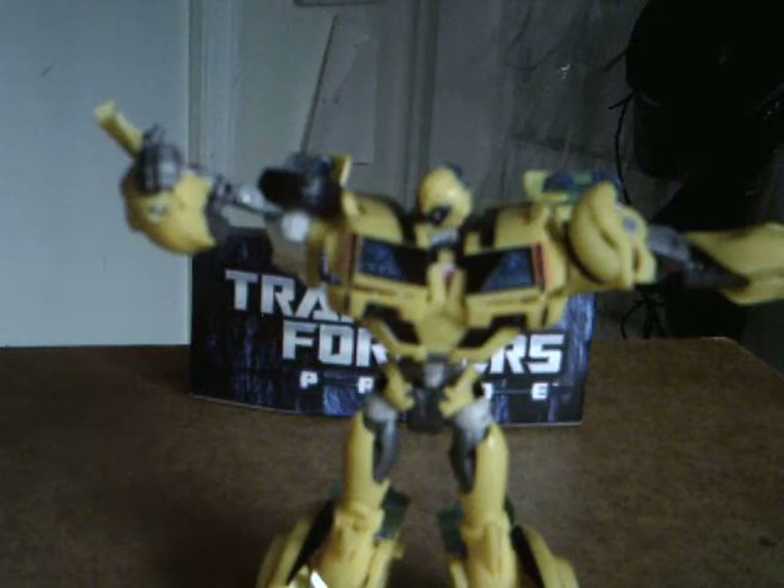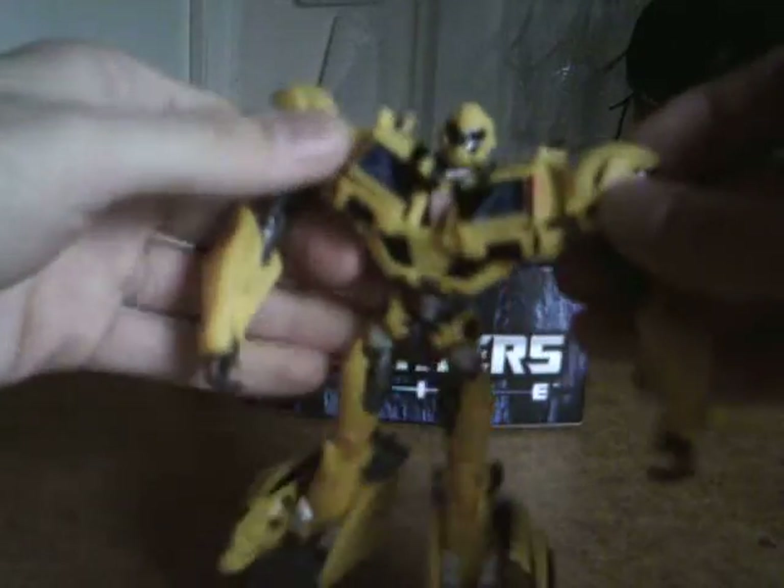You're gonna lift the shoulders up, rotate them, and then fold these pieces up. There's a tab and a hole in the wheel — a tab on this piece and a hole in the wheel — which allow you to tab that together, and these just kind of split apart. Almost done here — and there you go. Without further ado, there is Transformers Prime Bumblebee in his robot mode.